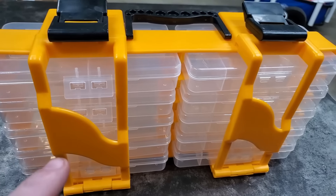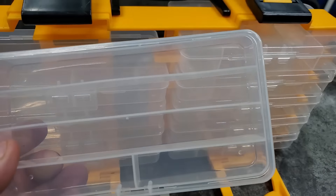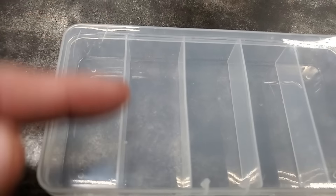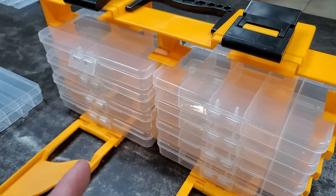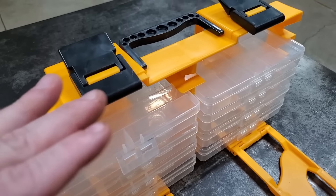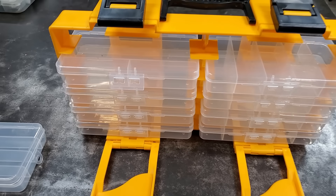Now this came from Harbor Freight and it wasn't really that expensive, and it's really awesome. I mean there's like 10 Plano boxes in this thing and they're all divided differently — this one's got the slits going one way, this one's got the slits going the other way. For what I paid for this thing, you really can't beat it. I love how it keeps all your boxes together. The only downside is I wish it was made just a little bit better, but it's made okay and I think it'll last a while. This is an awesome organization system.